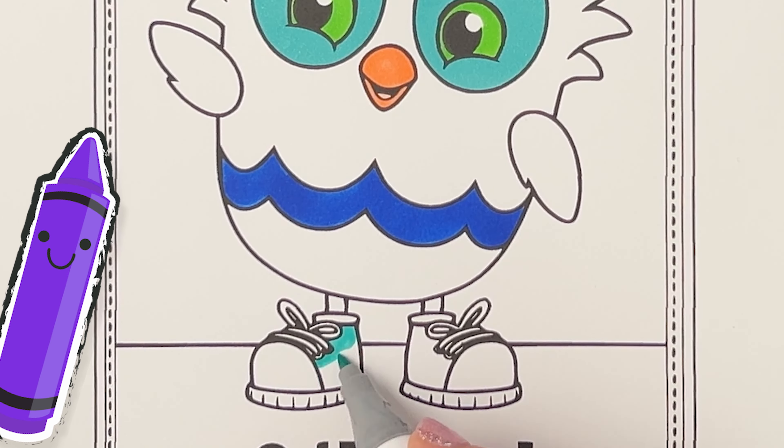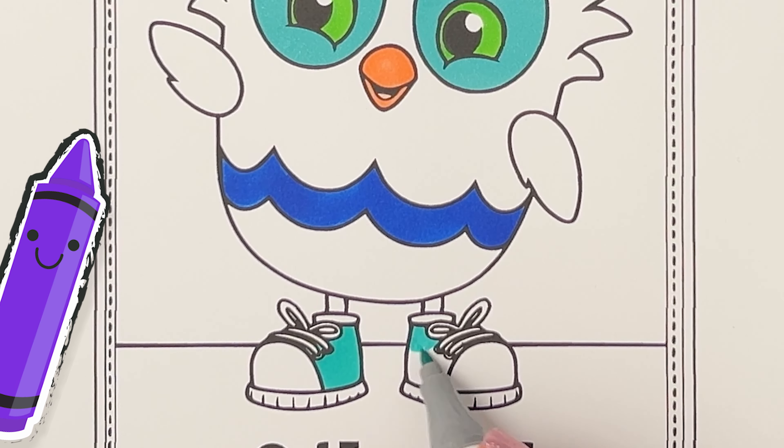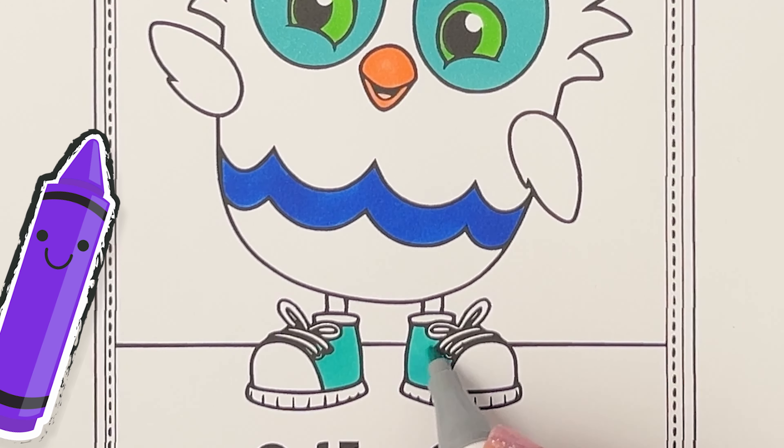Do you see that like button below that looks like a thumbs up? If you click the like button, more kids like you get to enjoy this video. And it lets us know that you want to see more videos just like this one.